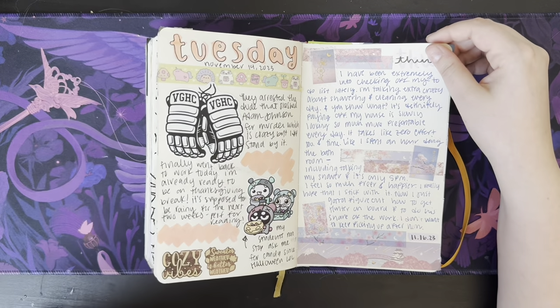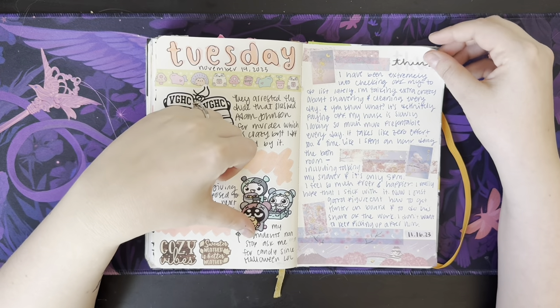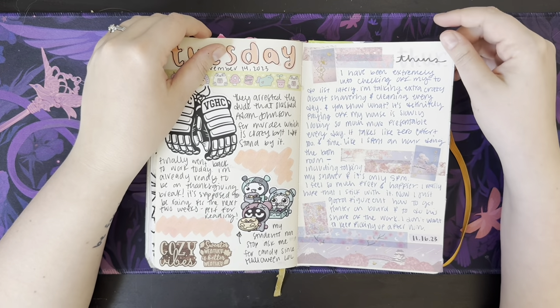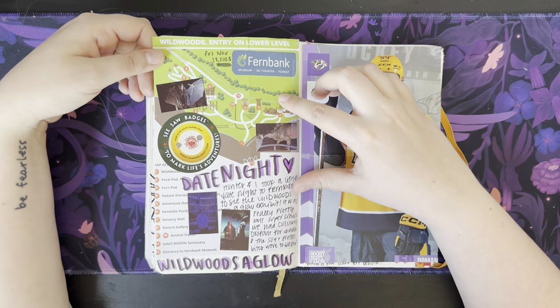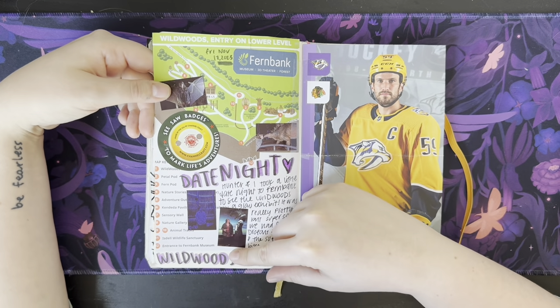Ready to be on Thanksgiving break. My students non-stop asked me for candy since Halloween — because I got them all candy for Halloween, and now they won't stop asking me for food. Just a ranting session, then date night. Looks like we went to the Fern Bank and they had some dinosaur stuff, and there was a Viking exhibit that I was really into.